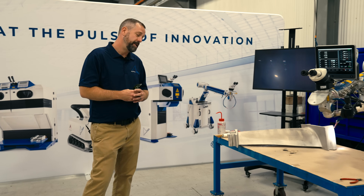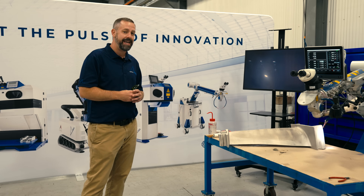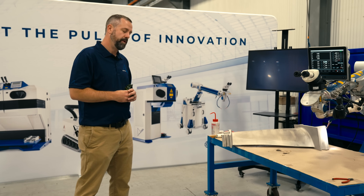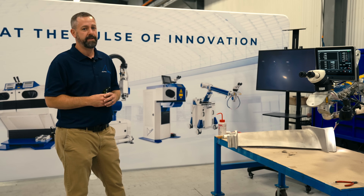We have a turbomachinery component — it's a cast blade made out of René 80, which is difficult to weld with TIG, MIG, or other conventional welding methods. Laser welding actually welds it much easier. We're using C263 as a filler material.